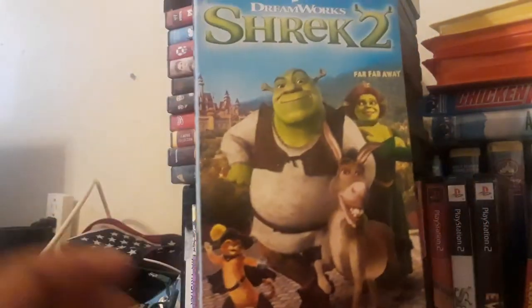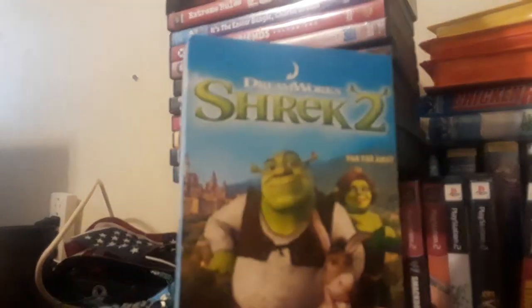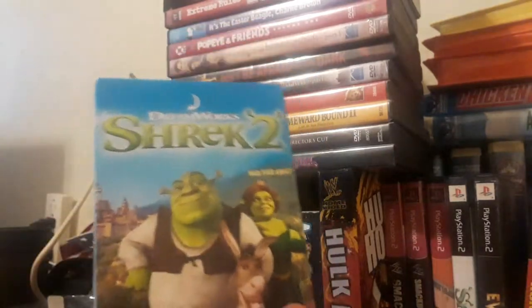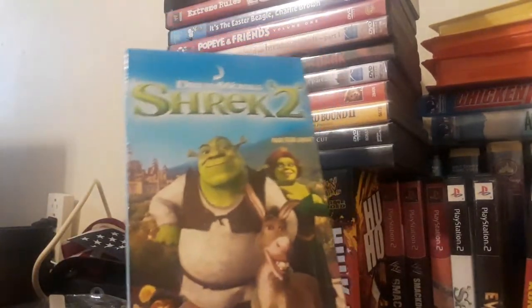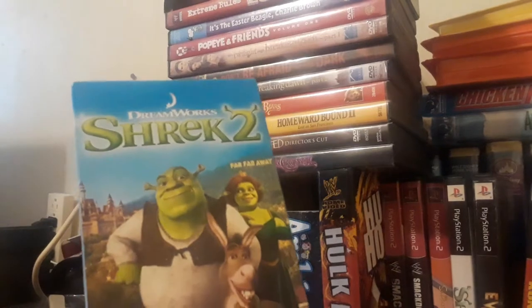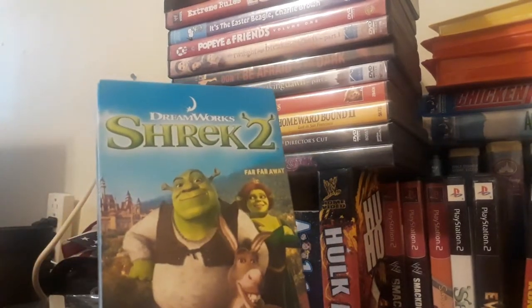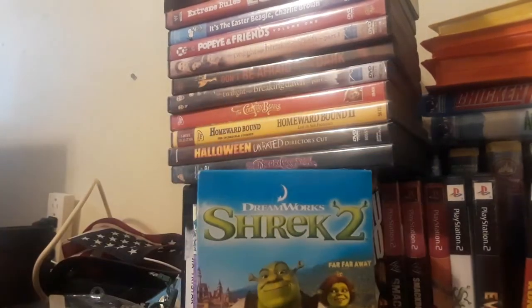So there's the VHS unboxing of Shrek 2. I hope you guys enjoyed the video. I know it's been a short video, but hey — it's Saturday, I'm going to a pool later. I hope to see you guys in a new video. In the next video, we're gonna be doing another update on a couple of games I got from eBay, and another VHS unboxing if it'll ever come. Until then, on the Game of Ghost — toodles.